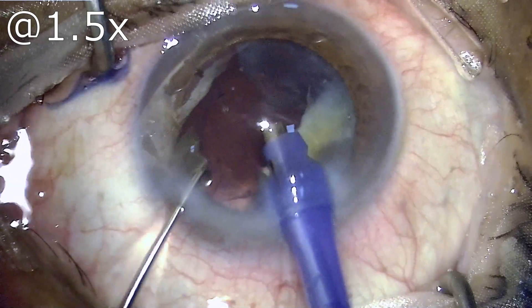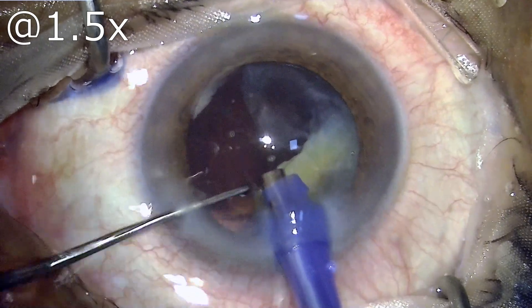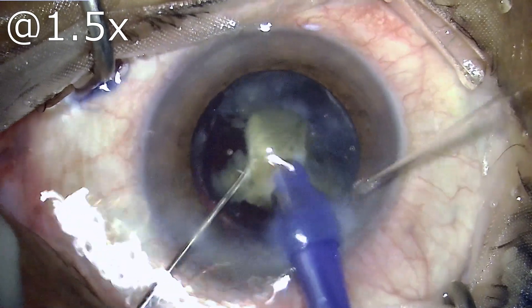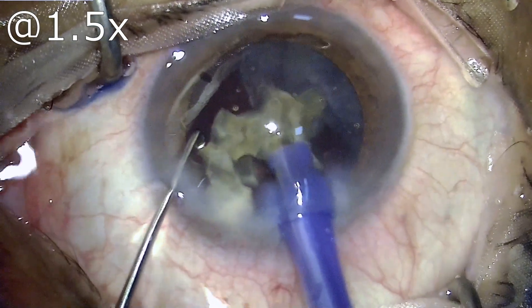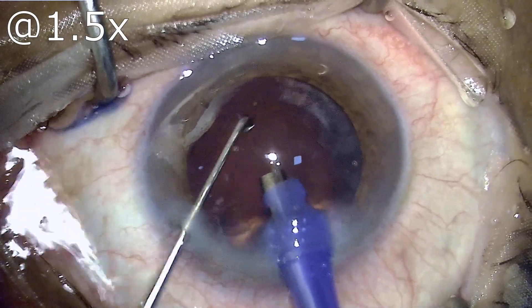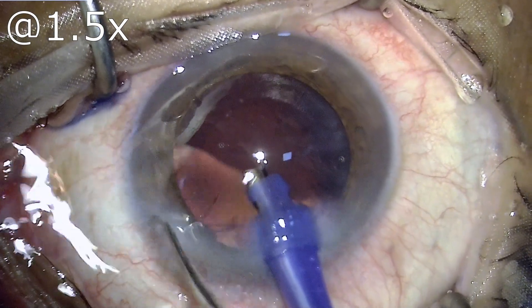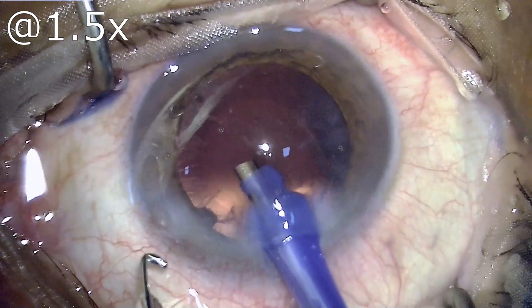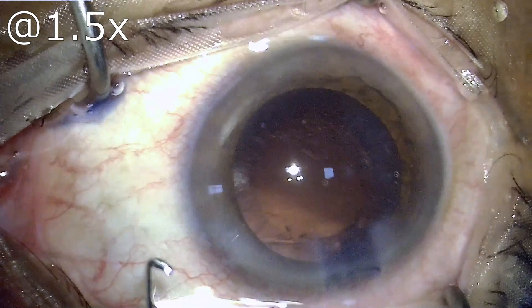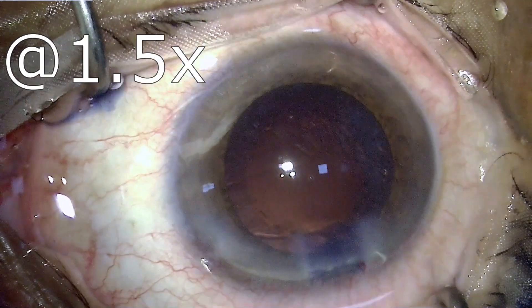As you can see, I have first chopped this nucleus into a total of six pieces, and now as I proceed I keep chopping them into smaller chunks so that they don't reach up to the endothelium. Once I have removed the nucleus, which was actually the bulk of the cataract in this patient, there is hardly any cortex left.